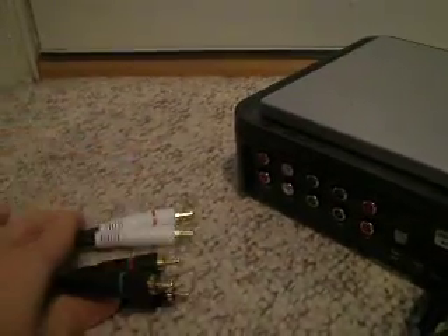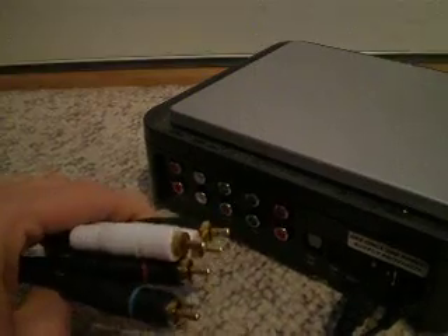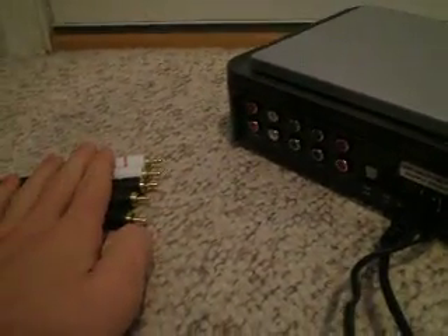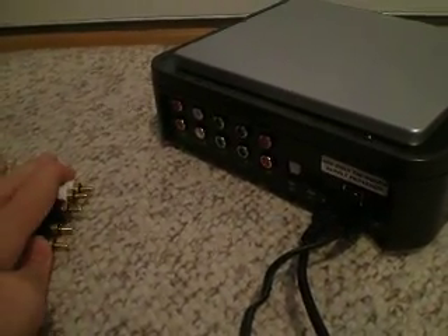Then, like I said, plug the first end of the double-sided component cables into the output jacks, and the other side into the back of your TV. Obviously, your TV must have component jacks. If your TV is old, I don't suggest buying a PVR. Make sure it has component cable jacks in the back of the TV.